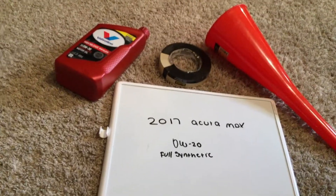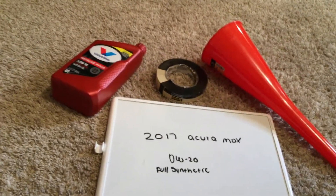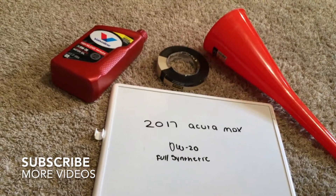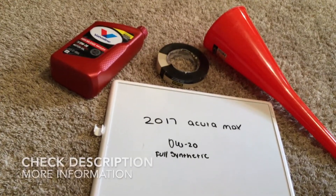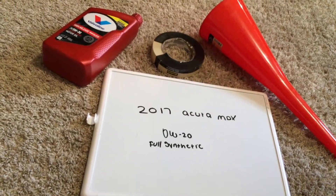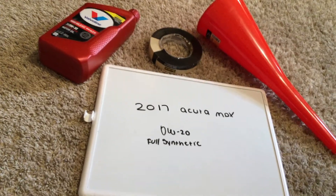Hey you guys, welcome back. Today we're going to be talking about the oil type for the 2017 Acura MDX. If you're looking for what oil type to buy, I've already looked it up — be sure to check the video description and I will try to leave the info there as well.